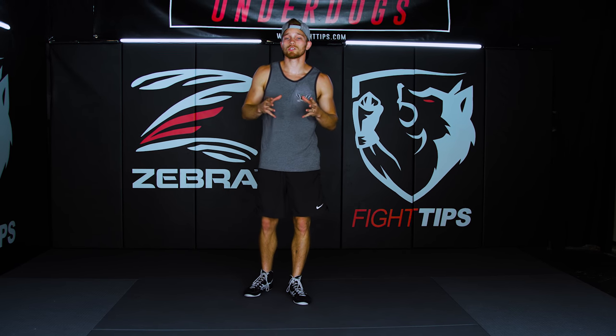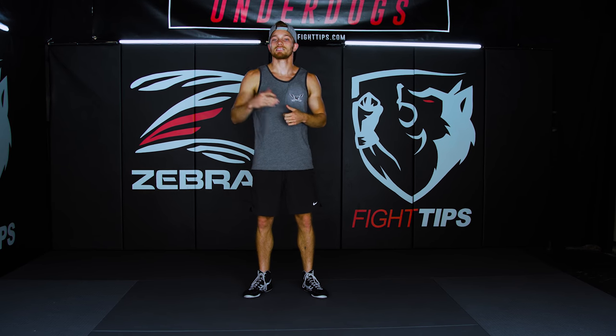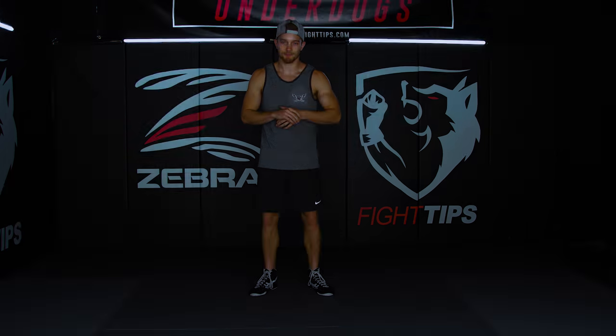Now we're going to focus more on the difference between drive and whip — that whipping motion — in next week's video, and it'll give you a better understanding of timing, rhythm, and balance.